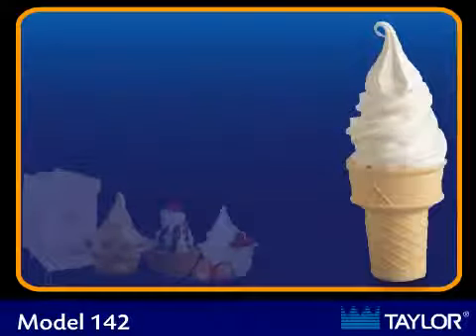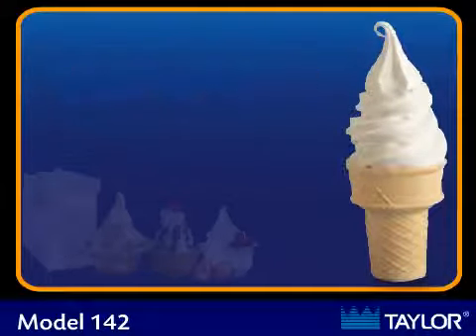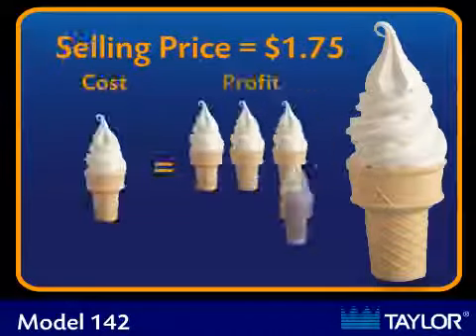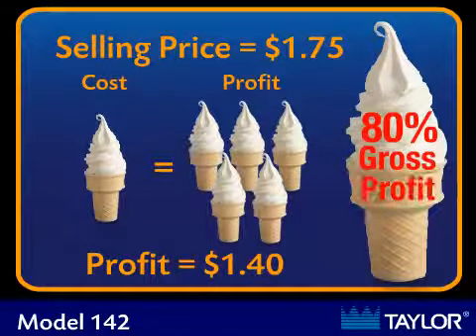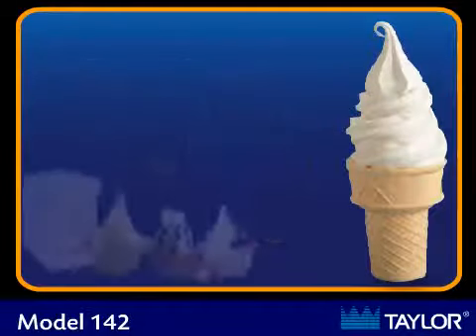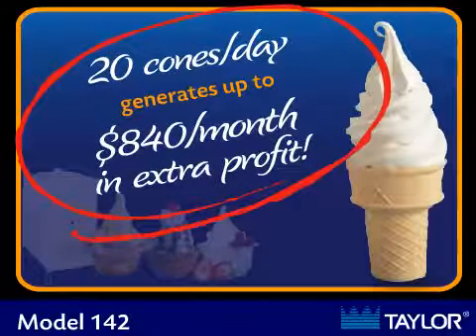A typical three and a half ounce serving of soft serve has a food cost of approximately 35 cents, including the cone. With a typical selling price averaging $1.75, you make a $1.40 profit per serving. If your business can sell as little as 20 cones a day, that adds up to $840 per month in extra profit.